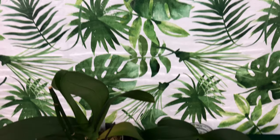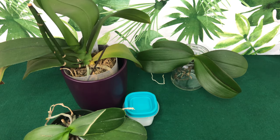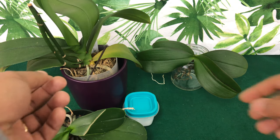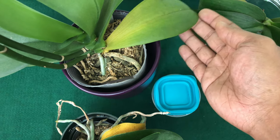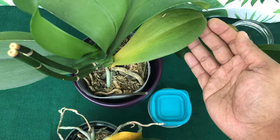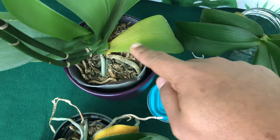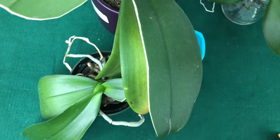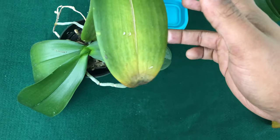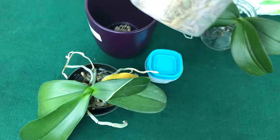The first number on your NPK is nitrogen. Nitrogen is what phalaenopsis orchids need the most and have the hardest time finding in our environment. A nitrogen deficiency looks like leaves falling off the bottom without pulling all of the nutrients out first. You can also see it in the middle leaves — that burning end tip is a nitrogen deficiency.